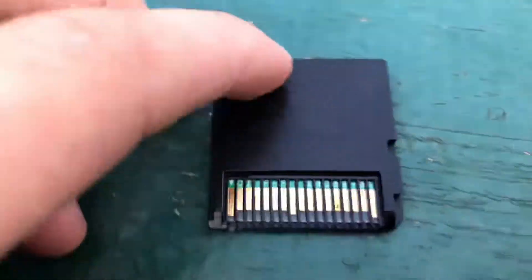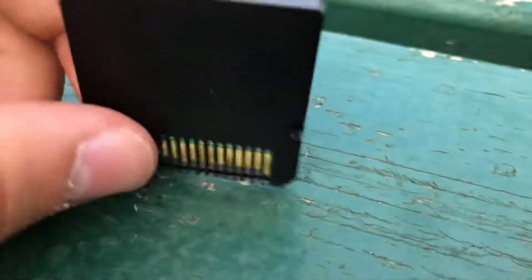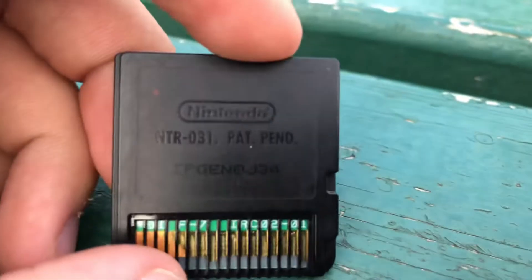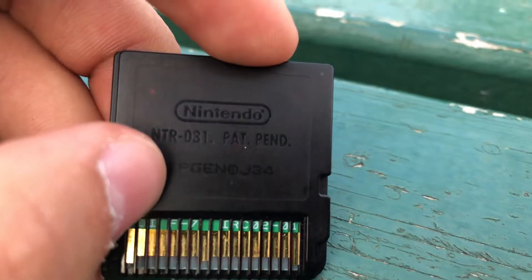Also, if you look at the form — the cartridge case should be black, the pins should be fine. And you guys can see the underside, under the NTR cartridge.